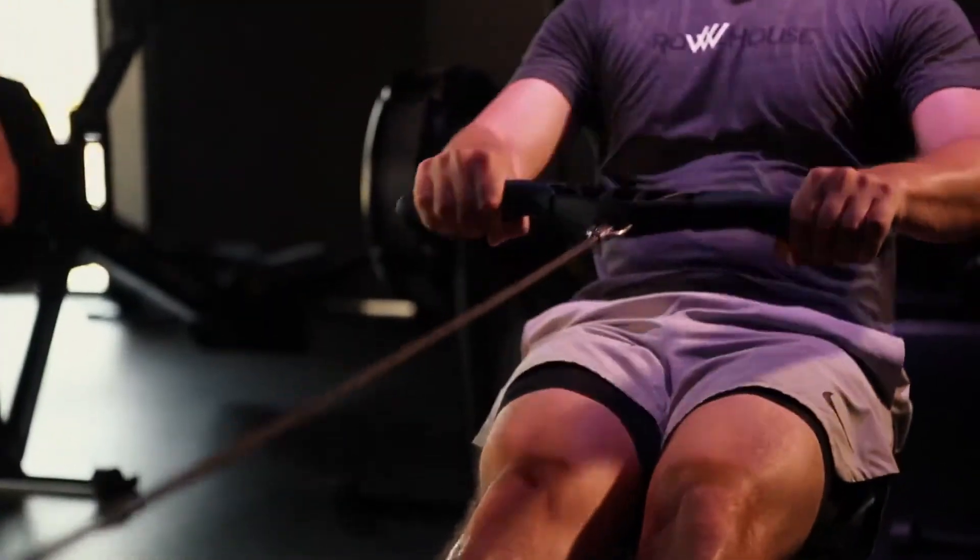Here are two things to look out for in your stroke. First, on the recovery — the way in — we want to make sure that our upper body is really hinging to that 11 o'clock position. That loads the backs of your legs so that when you drive, you use your legs instead of pulling with your back.